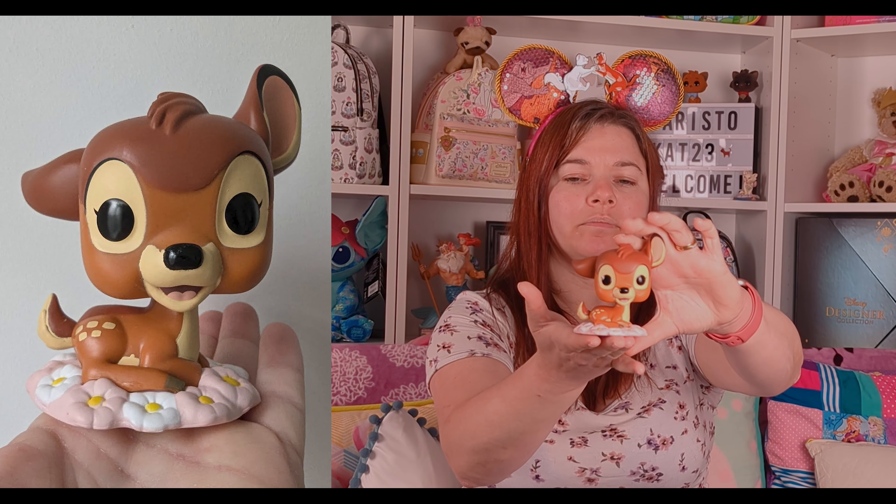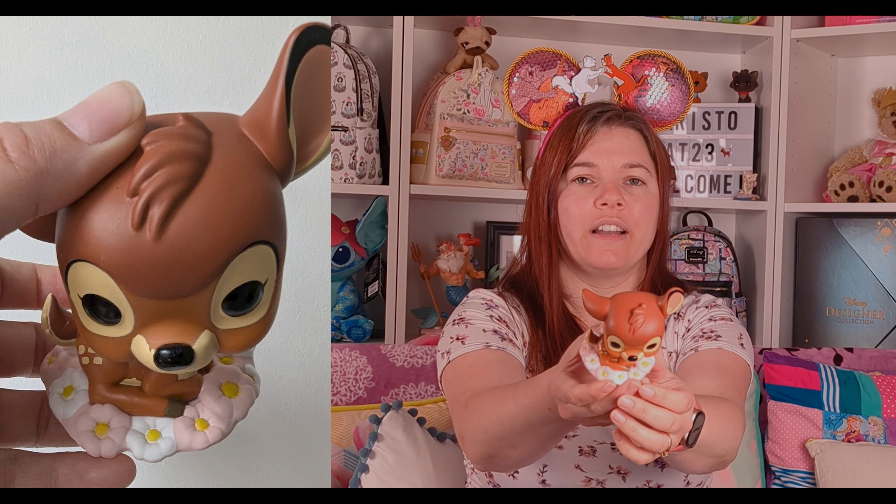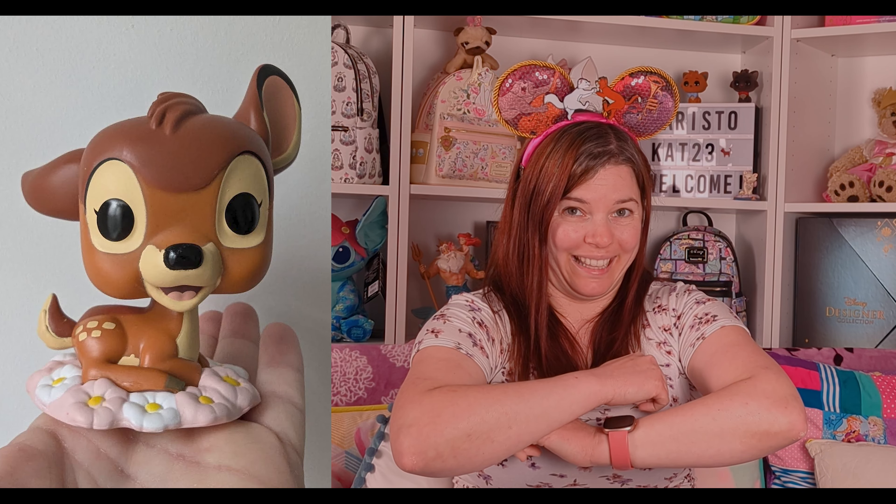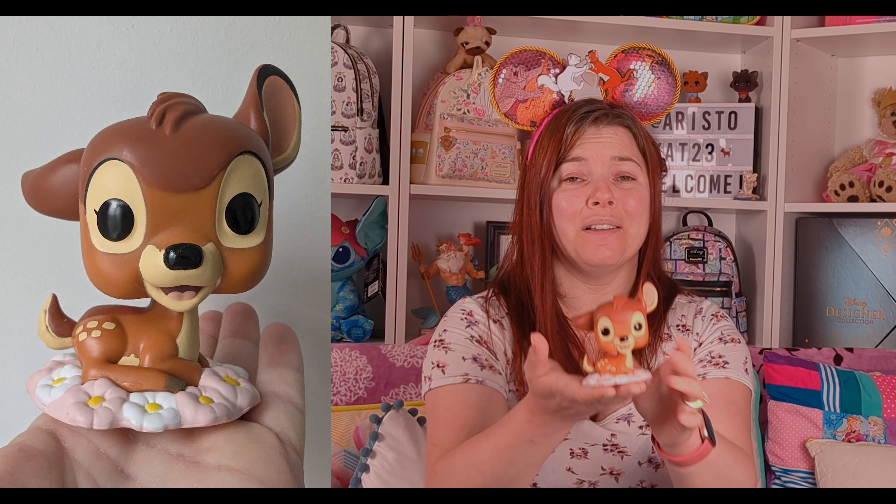If I tilt him you can see his flowers — they are pink and white with yellow centers. He's sat very cat-like with his paws in front like this. He's just adorable.